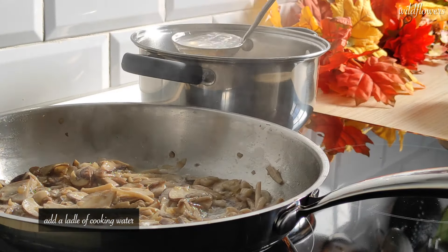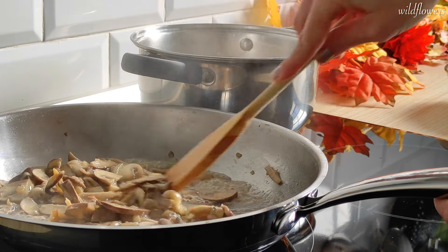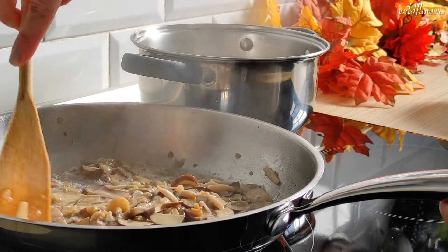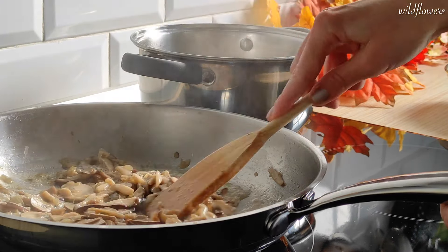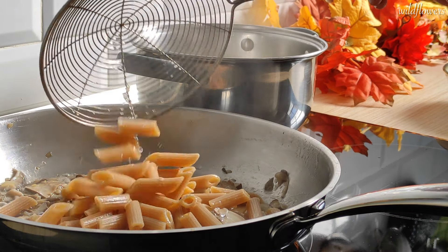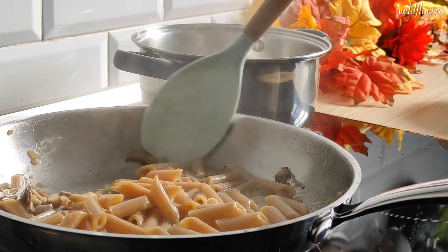Now add a little of cooking water to get the stuck mushrooms off the bottom of the pan with a wooden spatula. Add pasta al dente with another ladle of cooking water, or two if necessary. Give it a stir.